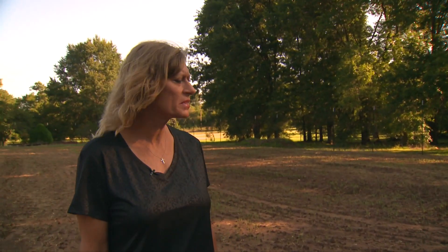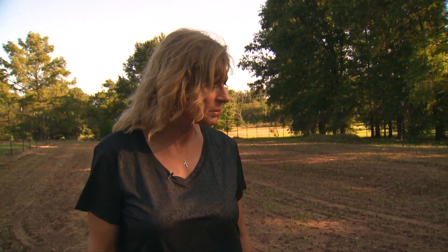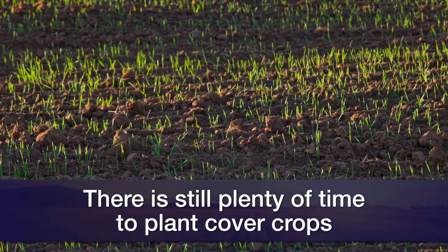I think you've got till probably the end of October to get your fall cover crops in. In fact, this field right here, I planted exactly a week ago, and as you can see, we've already got quite a bit of wheat and some of the legumes coming up in the soil.